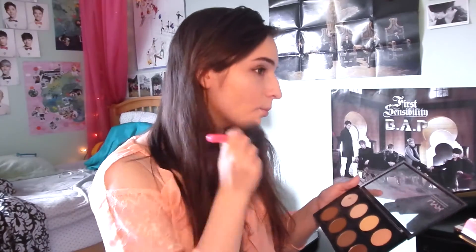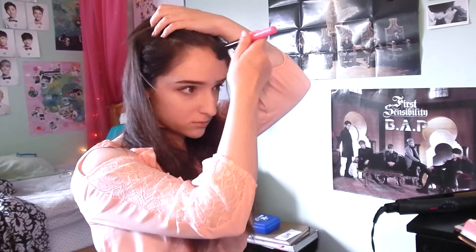For contouring I took the same brush and then a lighter cool-colored brown from the same palette and just put that on the outer edges of my face. Then I took a flatter brush and used the same contour color on my nose.